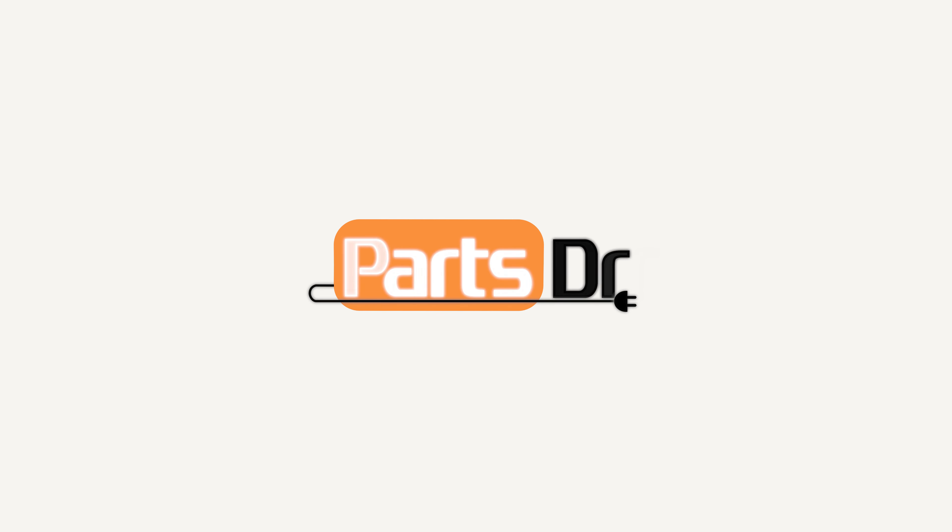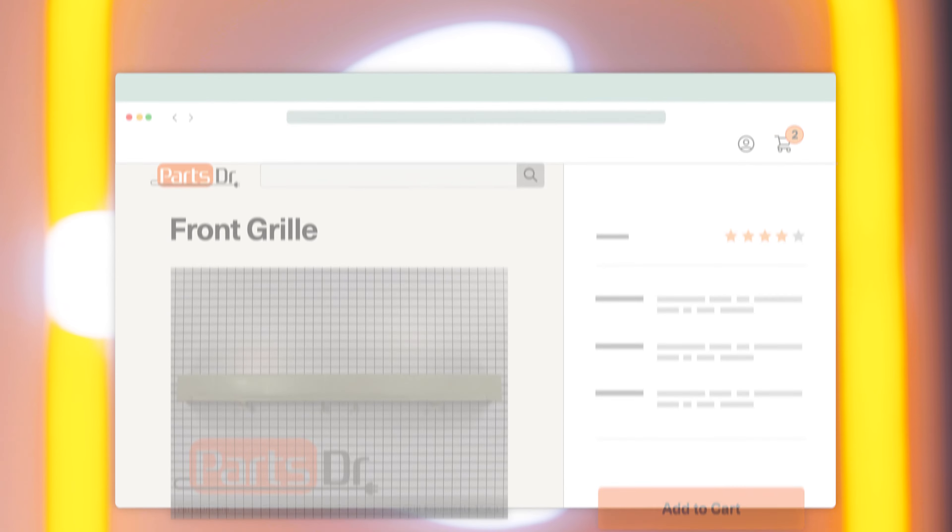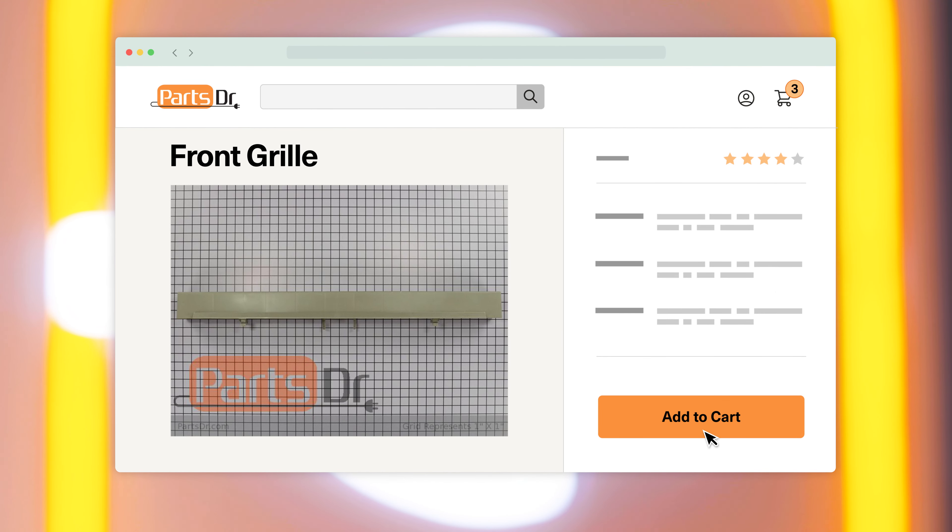In this video, I'm going to show you how to replace the front grill on your Whirlpool refrigerator. If you need to buy a new front grill, check out our website, PartsDoctor.com, where we sell parts for all major appliance brands.